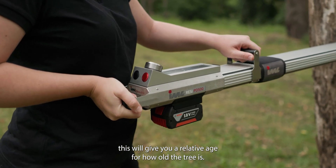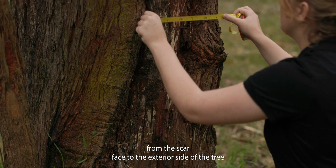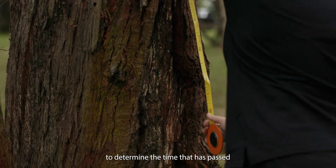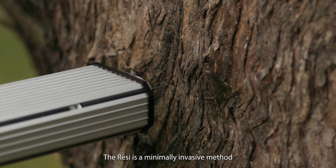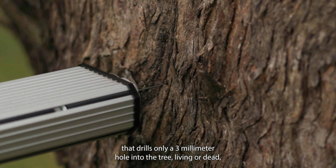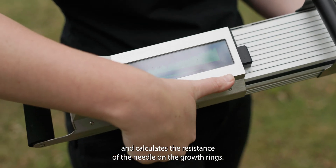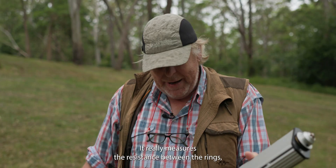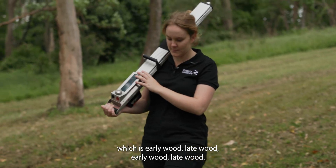From there, we use the depth measurement of the scar — from the scar face to the exterior side of the tree — to determine the time that has passed since the scar was created. The RESI is a minimally invasive method that drills only a three millimeter hole into the tree, living or dead, and calculates the resistance of the needle on the growth rings, assessing the resistance between early wood and late wood.